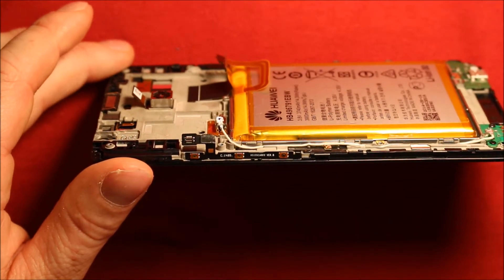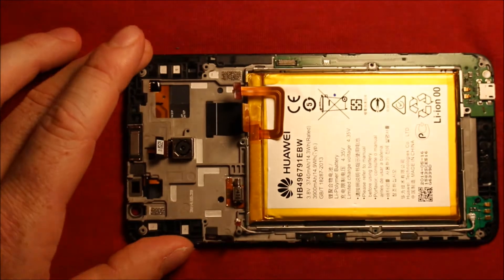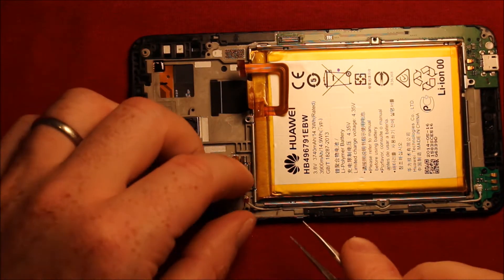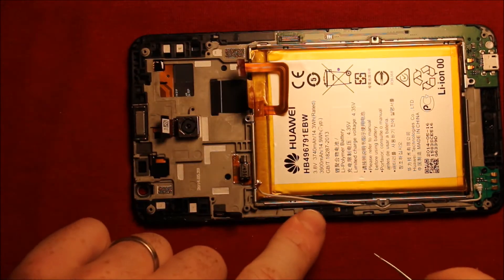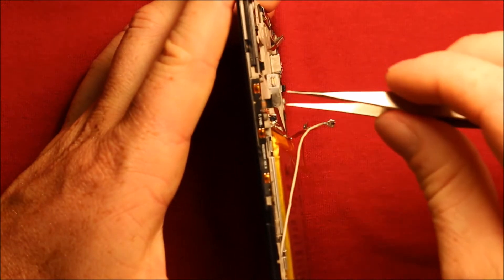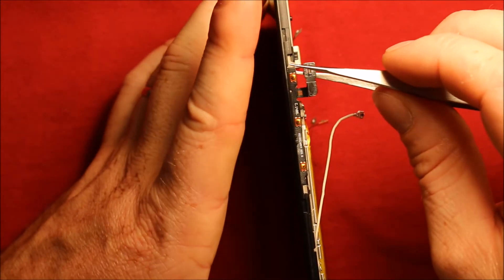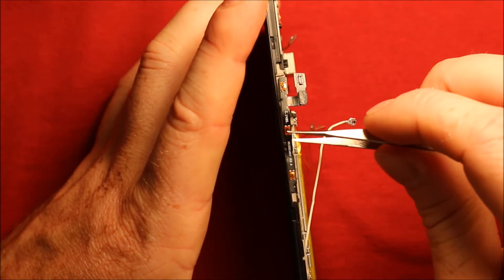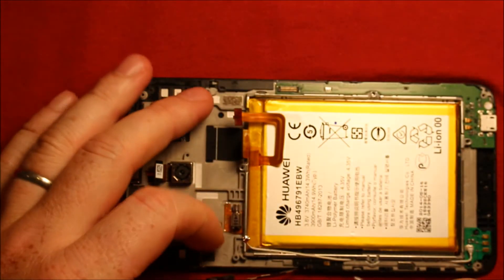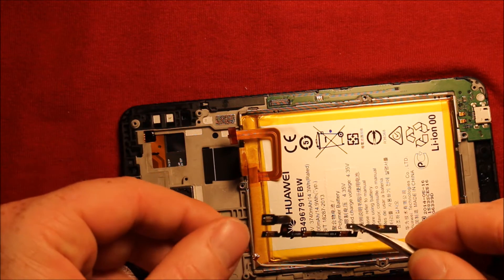To change the volume and power button flex cable — it is this part right here, and it goes right over here. Start with this antenna wire, pull it up a little past this. Then start on the top part and get under it with something sharp like tweezers, and just kind of work your way down. When it gets to the bottom part, start here and wiggle this part, slide up under there, and the whole part comes off just like that.